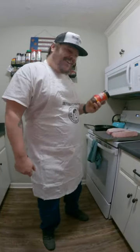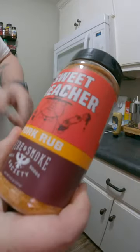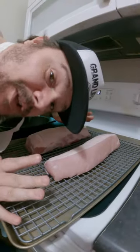Time for some honky-tonk pork loin, y'all. Sweet Preacher pork rub by Fire and Smoke, two beautiful pork loins, stone ground mustard — this is a new one for me — and a smoker. That's all you're gonna need for this, y'all.